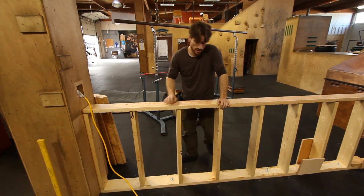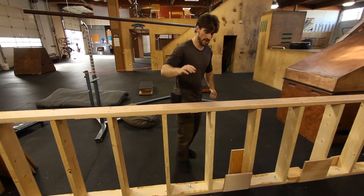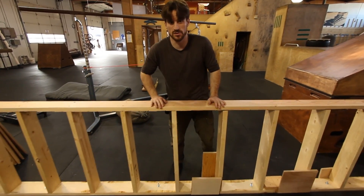Framing the wall is pretty simple. You always have one top plate, one bottom plate, and vertical studs that go in between. This is all made out of 2x6s and our studs are on 16-inch centers.